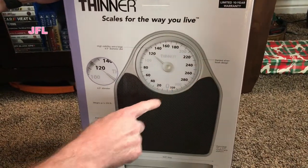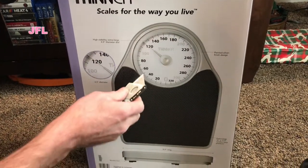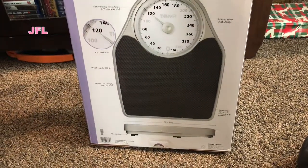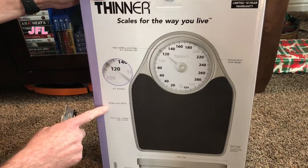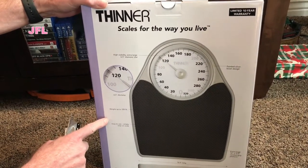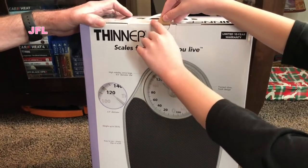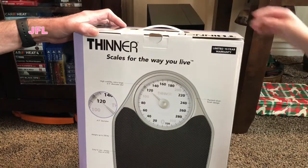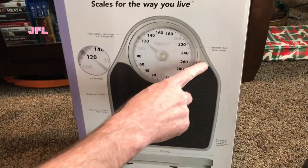It weighs up to 330 pounds. We'll be down around 180, 200, 160 range. Six and a half inch diameter. Weighs up to 330 pounds for a person. Easy to use, simple step-on scale. You don't need a knife for this — shut the knife. Painted silver finish design.